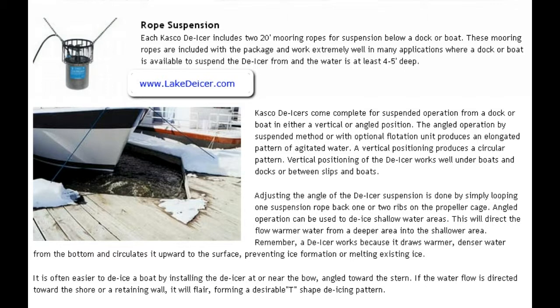These mooring ropes are included with the package and they work extremely well in applications where a dock or boat is available to suspend the de-icer, and when the water is at least four to five feet deep — which is what we recommend. The deeper the water, the more beneficial, efficient, and effective it's going to be.